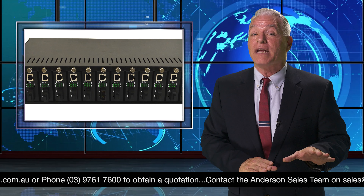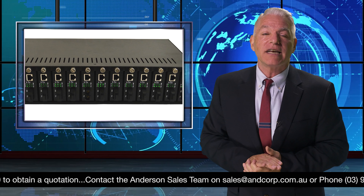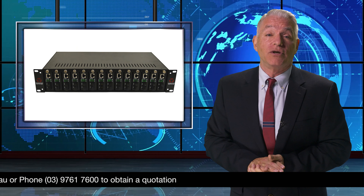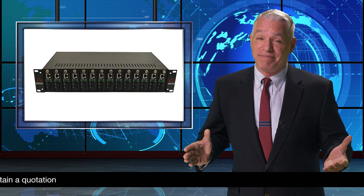For ease of use, it can handle hot swapping with any combination of different Yamasaki media converter models, maintaining perfect network stability. The Yamasaki R142 media converter chassis comes with two built-in cooling fans and dual power supplies with smooth automatic switchover for warm backup mode.